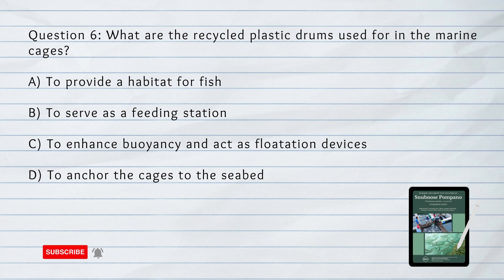What are the recycled plastic drums used for in the marine cages? The answer is C. To enhance buoyancy and act as flotation devices.